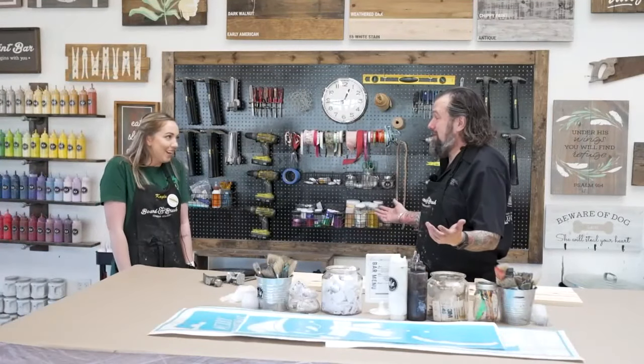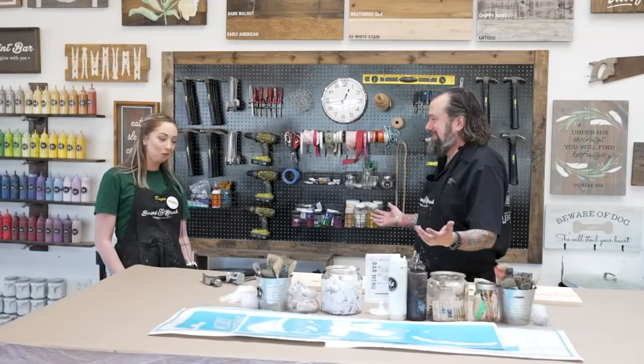Hey guys, we're down here at Board and Brush Studio. Kayla, thanks for having me down. We're going to make some beautiful things. What are we building?